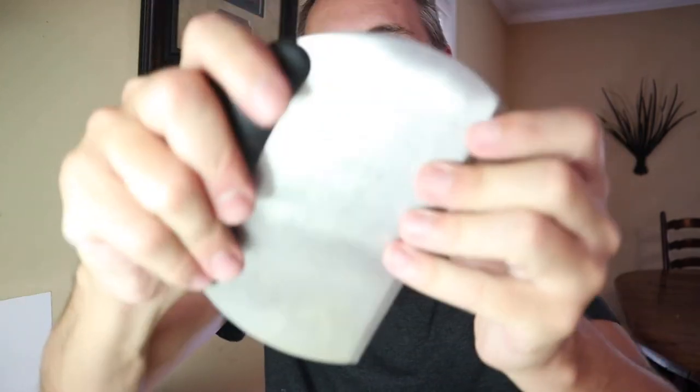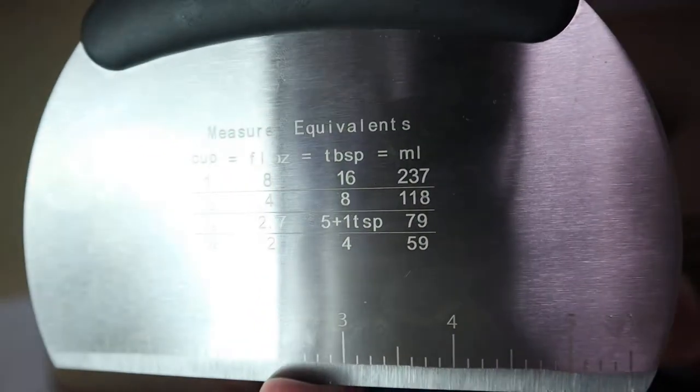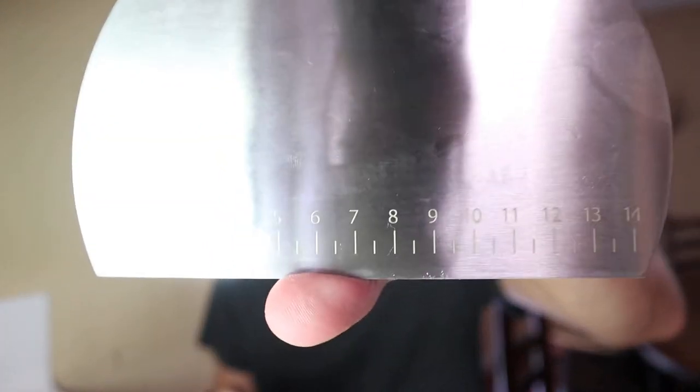Okay, so we have obviously our metal one here. It's got a nice rubber handle — nice ergonomic grip so you can actually grab this thing and move your dough and scrape your bench, and you can cut your dough. It also has measuring with the equivalents of cups, fluid ounces, tablespoons, and milliliters — all the conversions right there on the front if you just need to have it on hand. There's also a ruler on the bottom in inches, and on the back they have the ruler in centimeters as well, so they cover you with both imperial and metric.